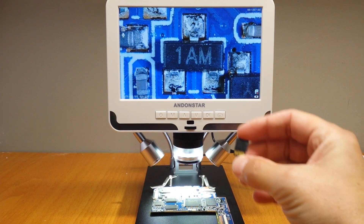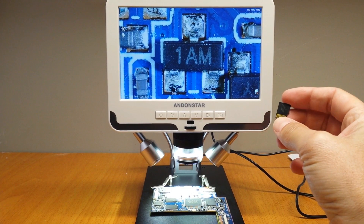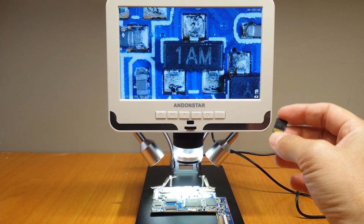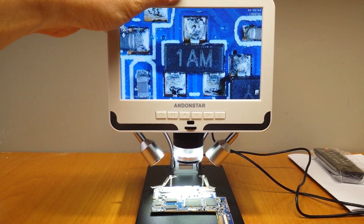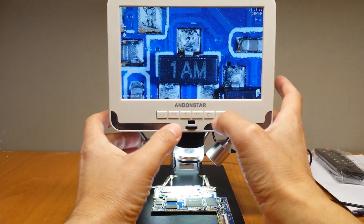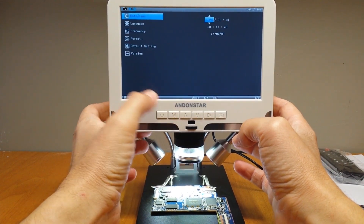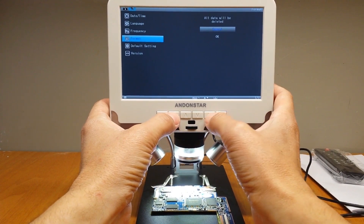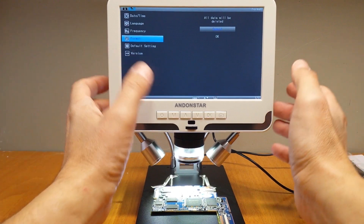Now I'm going to insert this memory card and record a video clip, which I'm going to upload on YouTube — you can find the link in the description. First, I have to enter the menu and format the memory card. Okay, it's done.